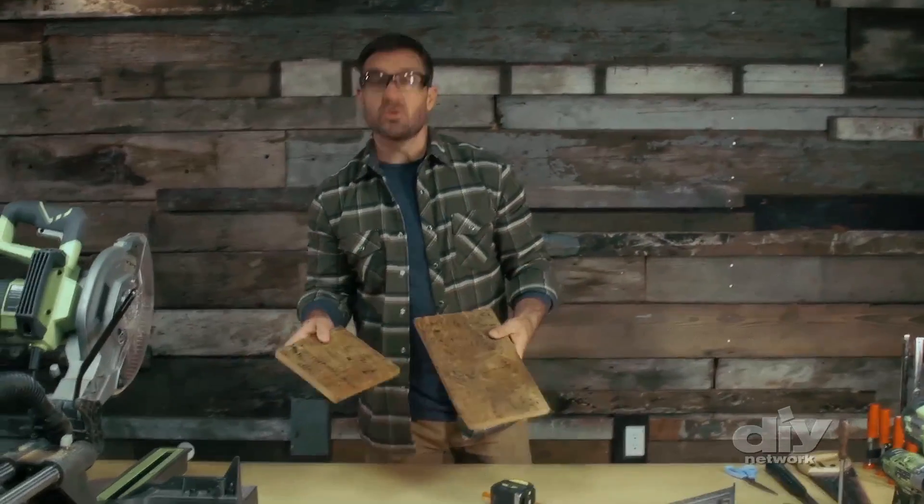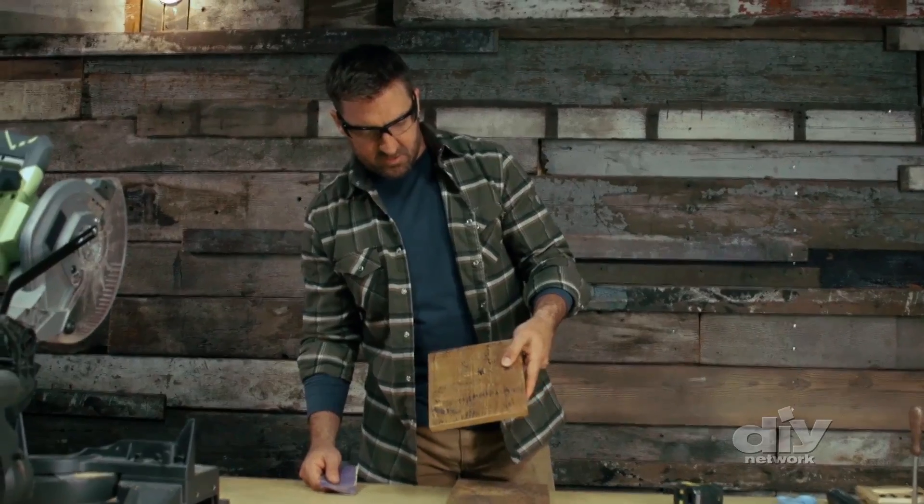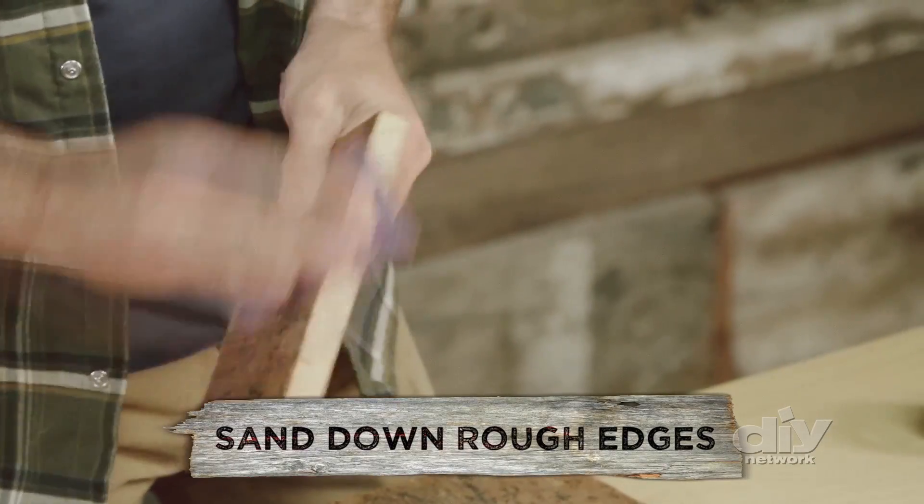All right, now you've got your two pieces — your 12 inch and your 7 inch. But this barnwood is a lot like me. It's got a little bit of character to it, but it's also got some rough edges, so it doesn't hurt to knock those down with a little bit of sandpaper.